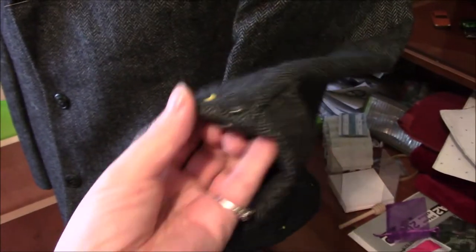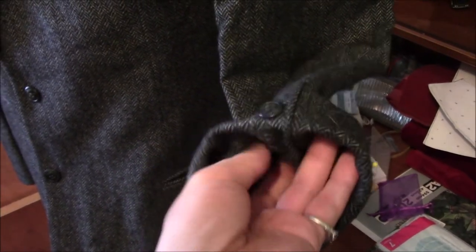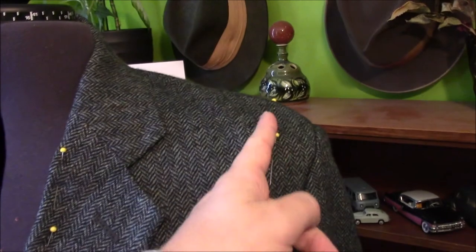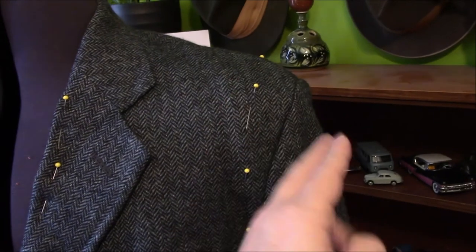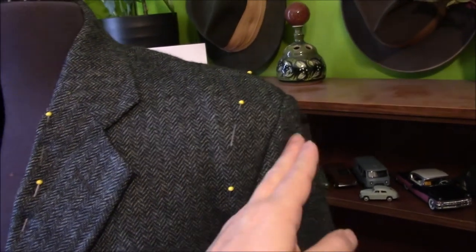The other issue is the sleeves, which are too long — I'd have to turn up that much to get them to fit me. For the shoulders, I need the seam to move over, and that's actually about how much I need to make the sleeves shorter anyway, so that would correct that issue.